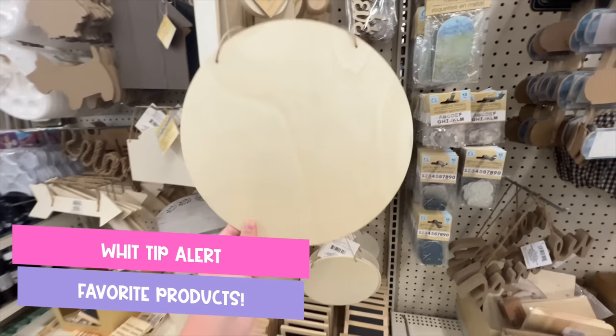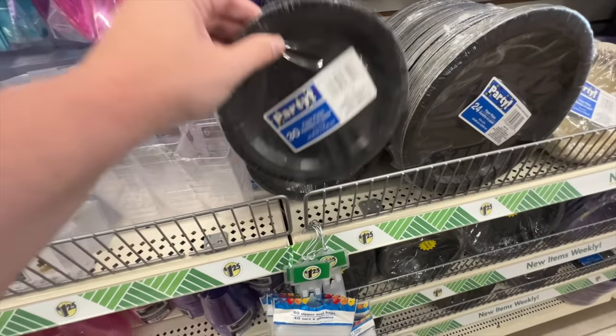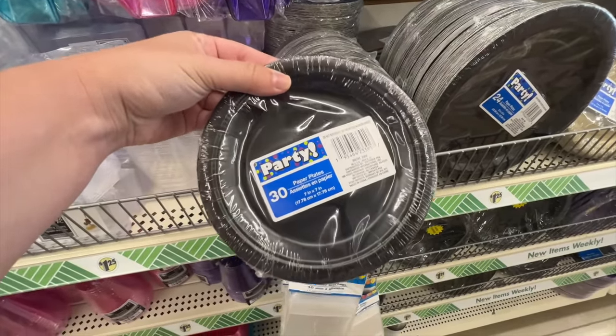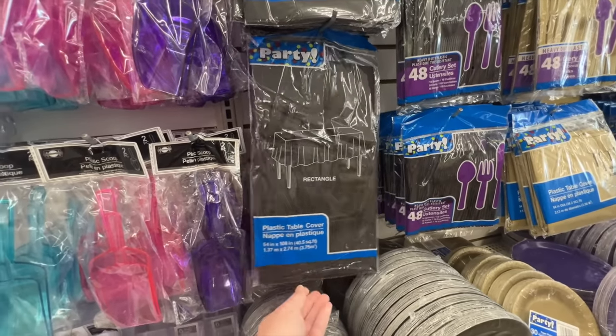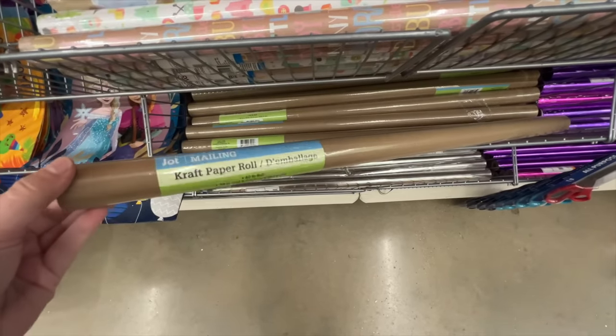These next few are more of a wet tip versus a hack, but I love to buy these wood rounds for $1.25 — you can't beat them for DIYs. I also love to grab things like plates, tablecloths, and brown craft paper from Dollar Tree because they're a great price and perfect for painting and kids crafts. I put them down for my stuff just so I don't get paint everywhere.